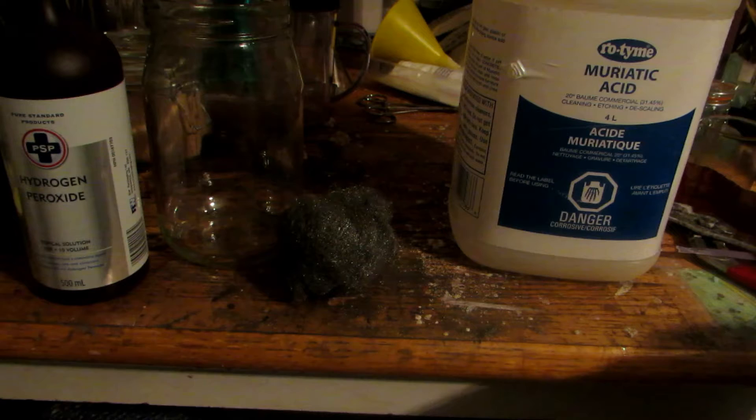Hey guys, and welcome back to another video. Today we are going to be making Iron 3 Chloride. This is very useful in an experiment known as the Chemical Garden. When you drop transition metal salts into a solution of sodium silicate, the insoluble metal silicates precipitate out, and it looks like a garden — very, very cool. One of the transition metal salts I'm going to be using is Iron 3 Chloride.